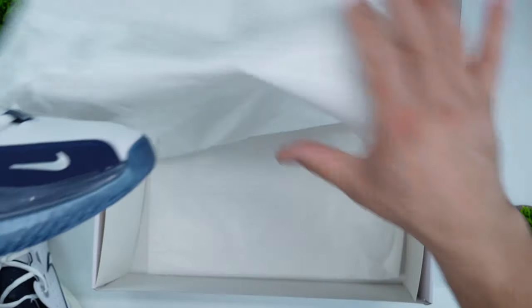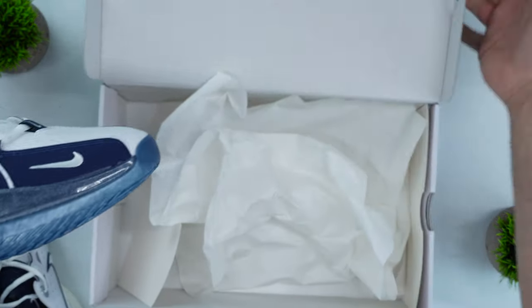Traditionally when Nike adds an additional price, the normal GT Cut 3 comes in at $190 and the GT Cut 3 ASW comes in at $200. It doesn't come with extra laces, it doesn't come with any special packaging — it's just the generic packaging that you get with the normal GT Cut.